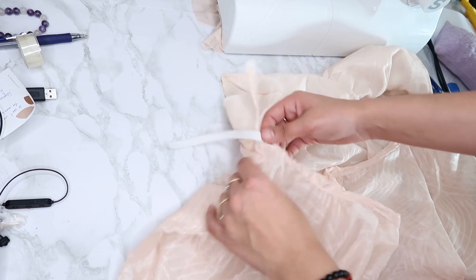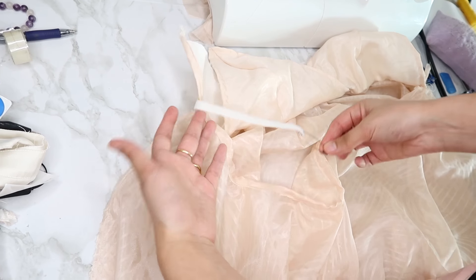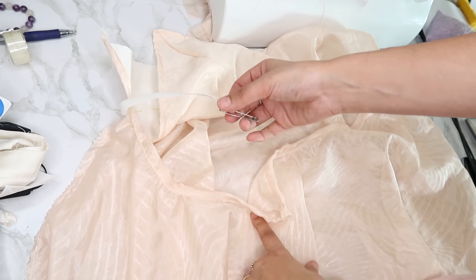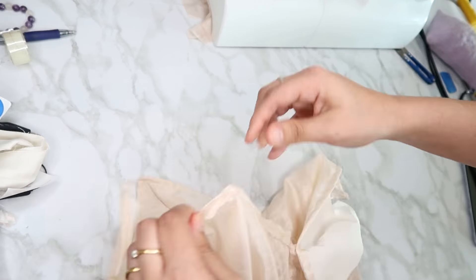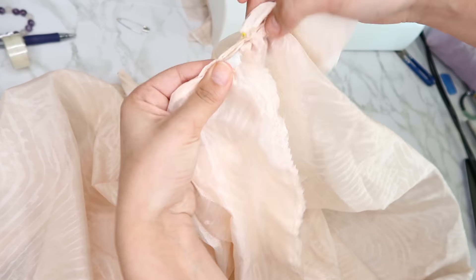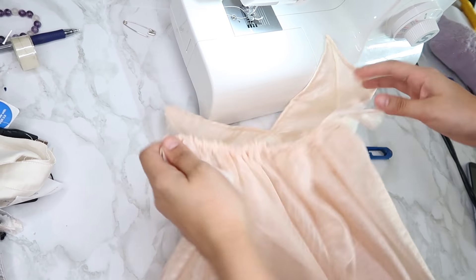Once you sew that line, take the elastic we sewn, attach a safety pin to it, and put it in the opening. Now slide the elastic through — it's going to be hard because it's a small elastic and a big piece of fabric, but we want lots of ruffles so that gives the perfect effect. Slide it through until it comes out the other side. Then pull the fabric, unpin the elastic, and sew the other end of the elastic to the other seam. Now finish sewing that part closed.